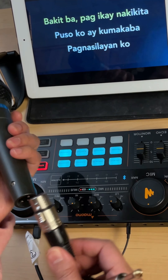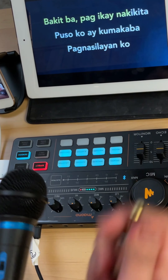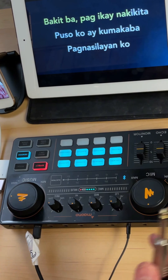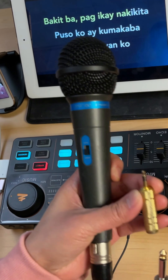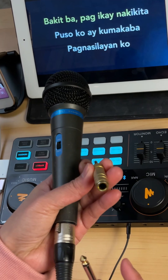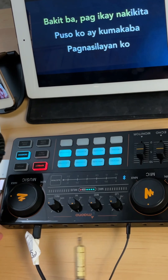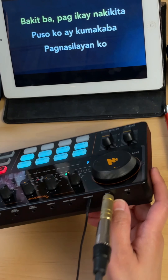This is XLR, so let's connect this one here. On the other end, because it has that 6.35 kind of end, what you will need is this adapter — the one I showed you earlier: 6.35 female to 3.5 male. Simply connect it to the mic port here. I connected it to mic one.